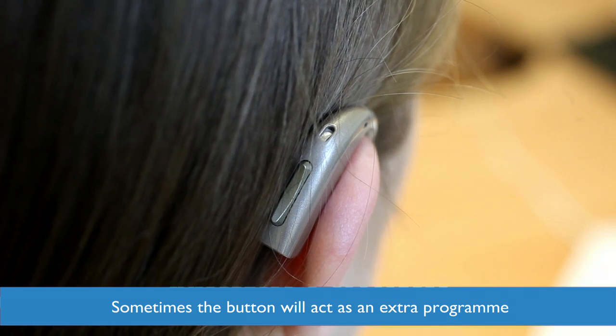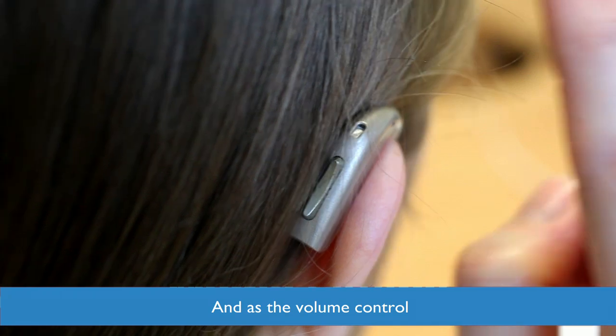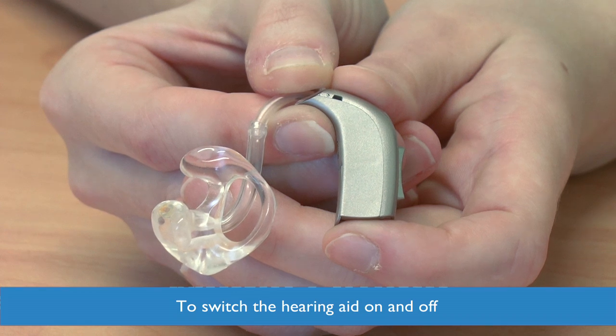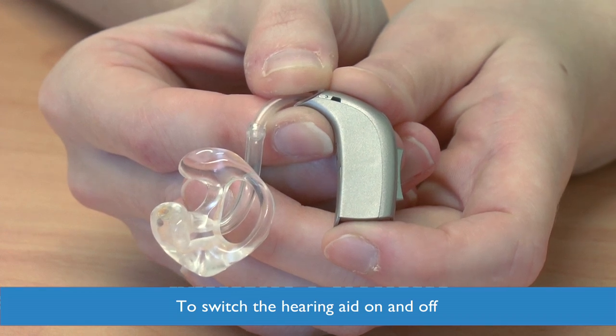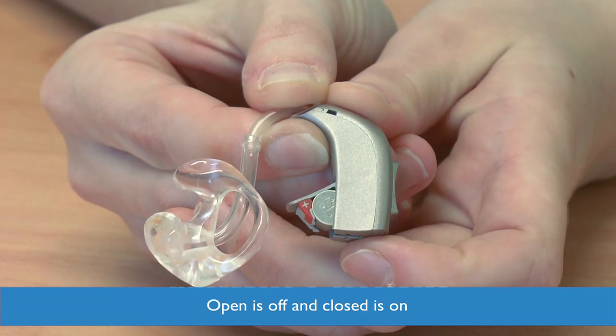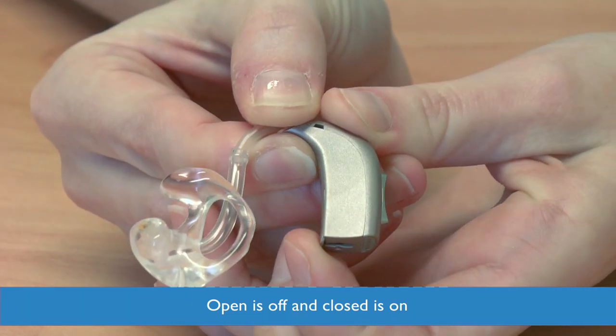Sometimes the button may be active as both an additional programme and volume control. To switch the hearing aid on and off, you open and close the battery drawer at the bottom. Open is off and closed is on.